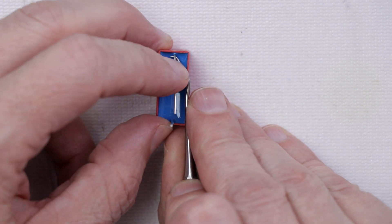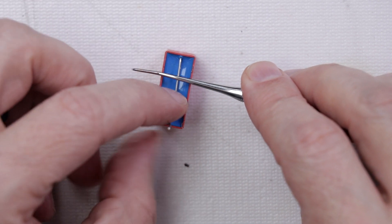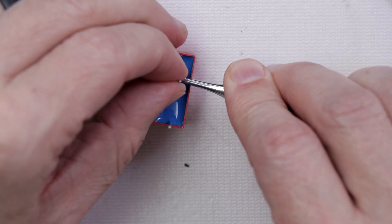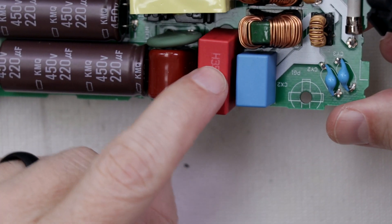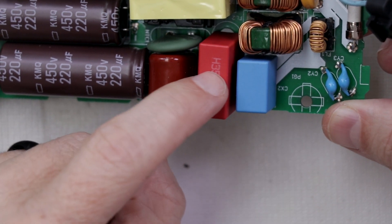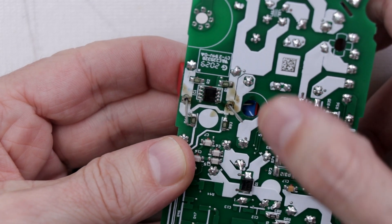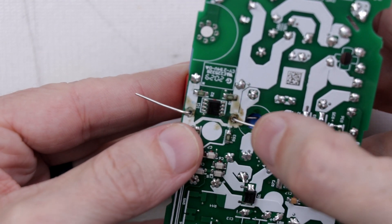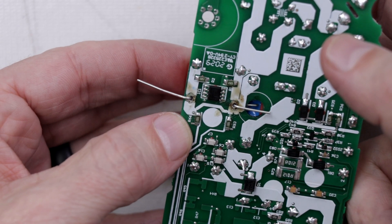Okay, I think that looks pretty good. Let's see if it'll fit. It actually looks pretty good — it is covering up this hole over here, which is fine; that's just a locating pin that I can break off the bottom of the power supply cover. Looking at the bottom side — there we go. I think that's going to work fine. I'm going to bend these legs over to make sure it's on there nice and solid, then solder those two points and cut the legs off.